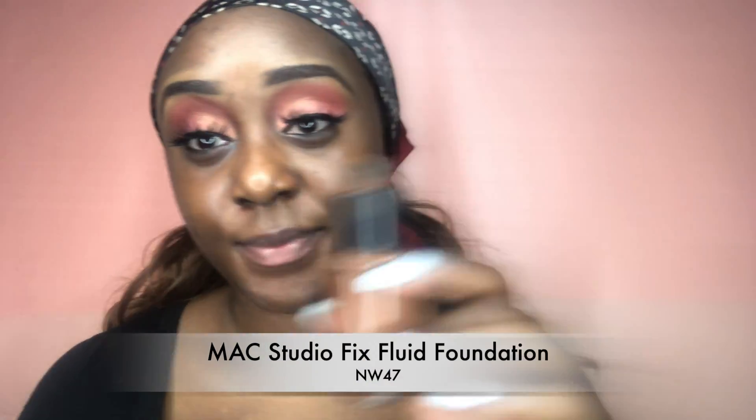If you're a current subscriber, you know I always use my MAC Studio Fix Fluid Foundation in the color NW47. I feel like that's just the best foundation — it blends into my skin so perfectly. It took me a while to find an actual shade that matches, and MAC did it for me.